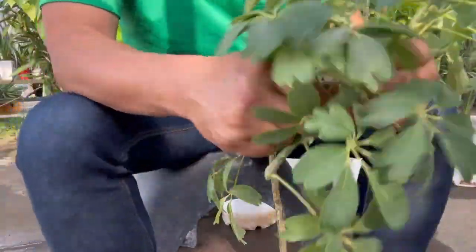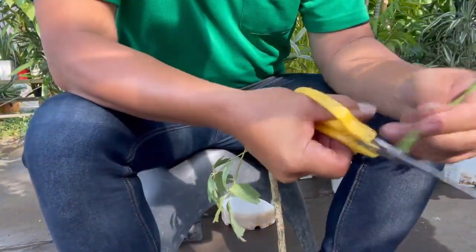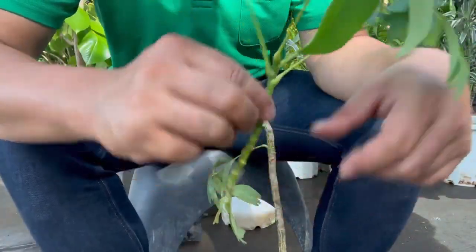Now, what about the upper stem with no leaves? We'll cut it into pieces and stick them in the soil.